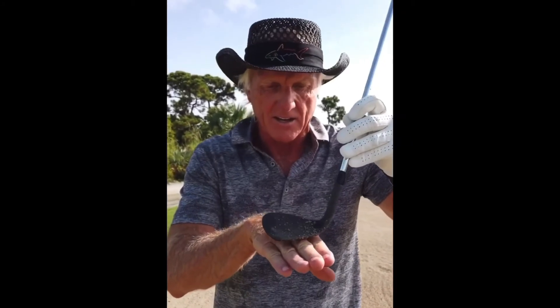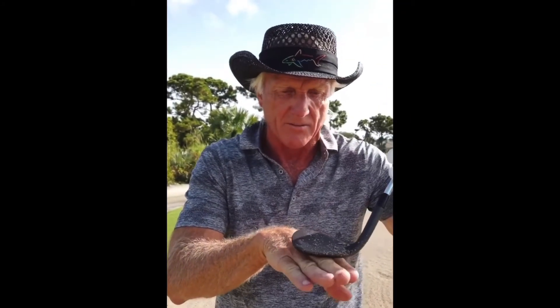As this club head comes into the ground, it's going to come in and everything's going to be nice and level, allowing you to get that golf ball off firm bunker sand.